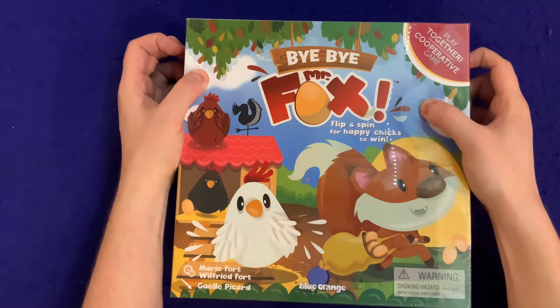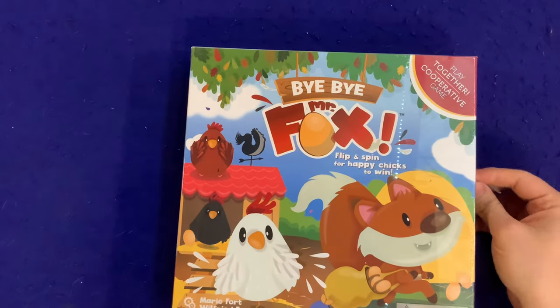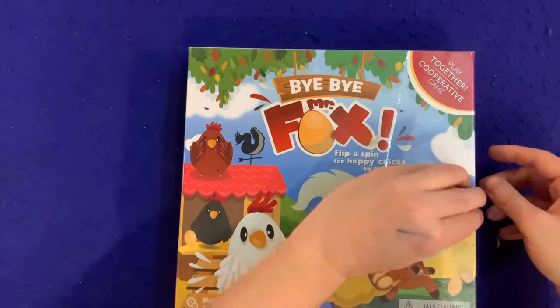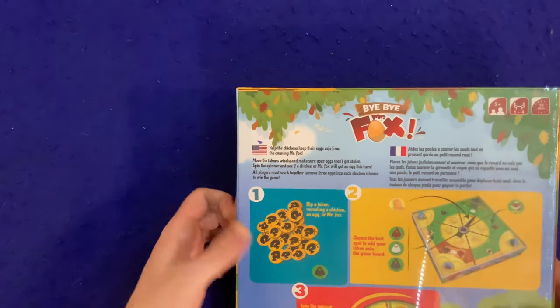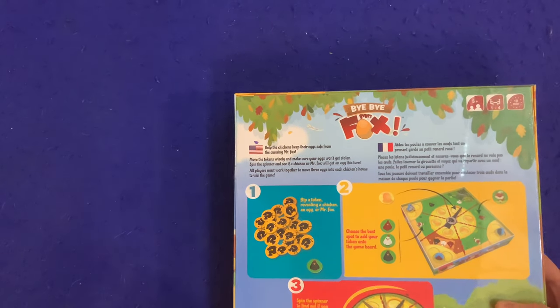Welcome back for another unboxing video! Today I'm very excited to be unboxing Bye Bye Mr. Fox — flip and spin for happy chicks to win. It's the new one from Blue Orange. Play together, cooperative game, for ages five plus, one to four players, takes about 10 minutes to play. Help the chickens keep their eggs safe from the cunning Mr. Fox.